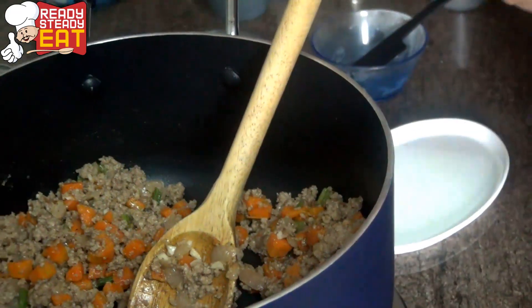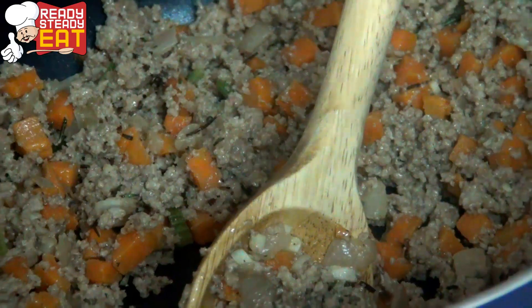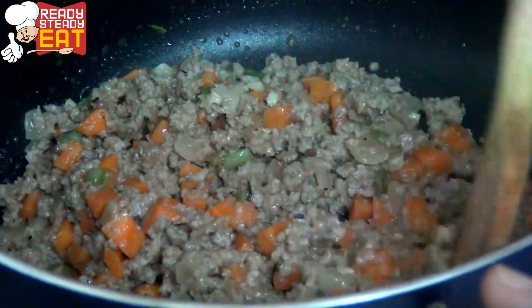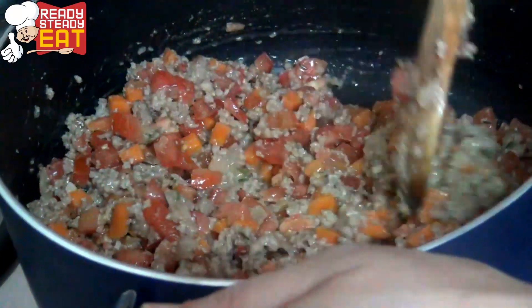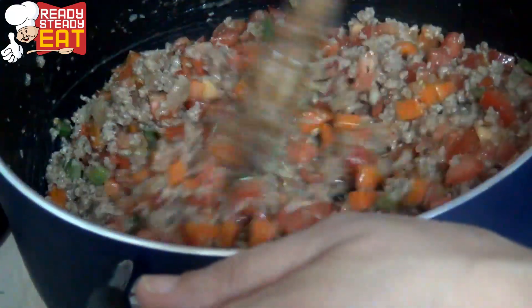To this I am going to add the rosemary and the stock. I am using chicken stock here because I feel that the beef stock overpowers all the flavours. And to this I am going to add the tomatoes. Let it come to a boil and then I am going to cover it with a lid and let it cook for about 1 hour on low heat.